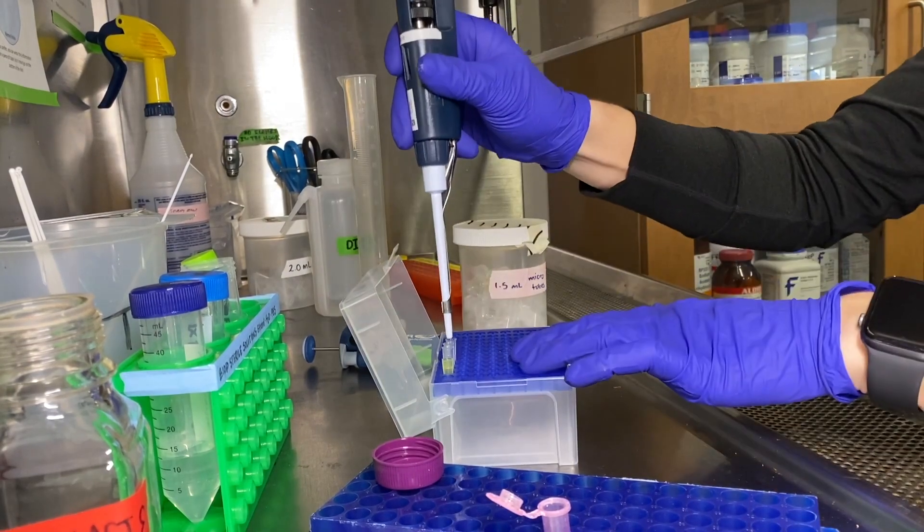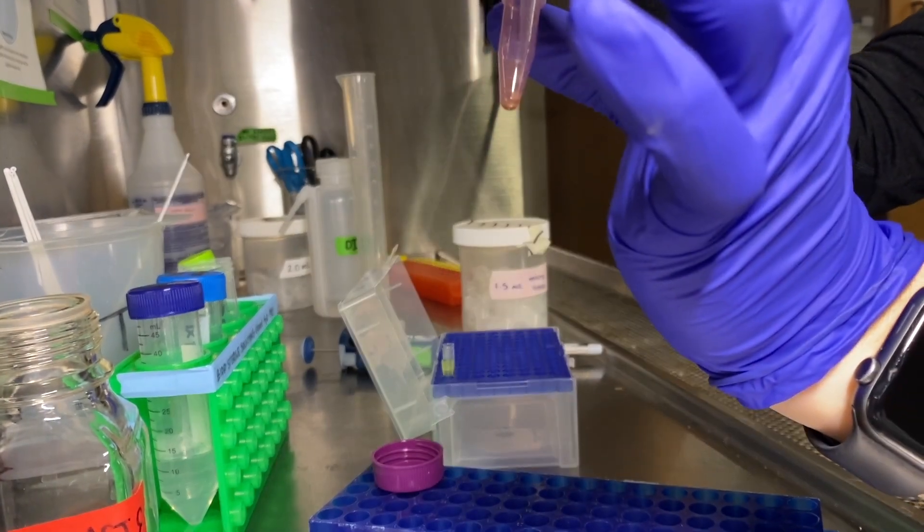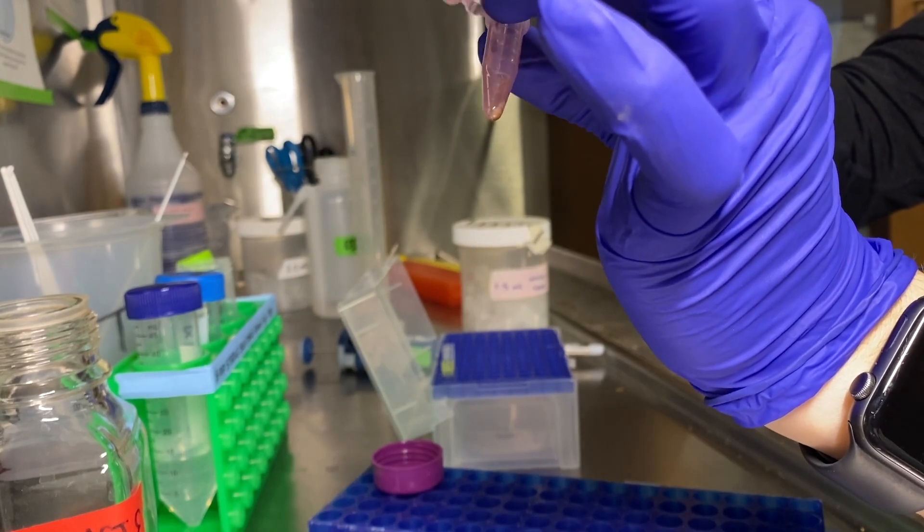Put the pipette tip all the way to the bottom of the tube, move it along a little bit, draw up the ethanol, and get rid of that tip in the tip waste.